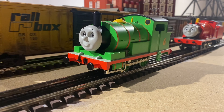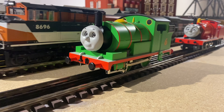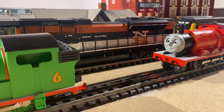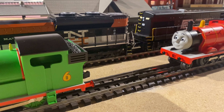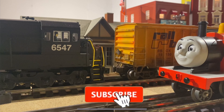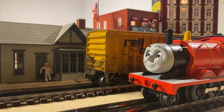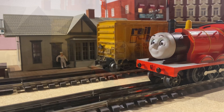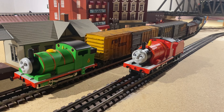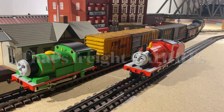Now for the moment we've all been waiting for — Percy and James are going to try to pull a really long freight train! You can see right now the ST-70 Ace and the UC-30 are pulling the train onto the tracks, and Percy and James are going to hook up to it. Percy is going first — he's got almost all of my modern freight cars behind him, about 26 cars. Let's see what he can do!